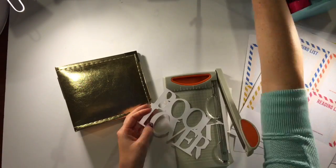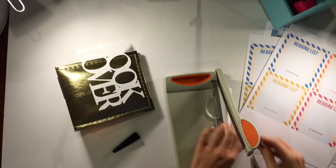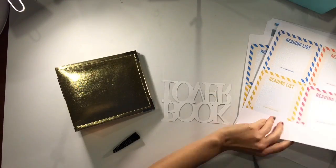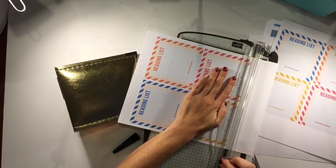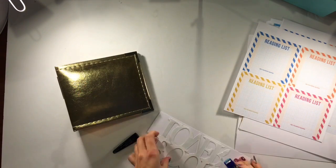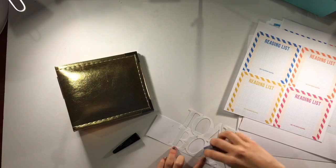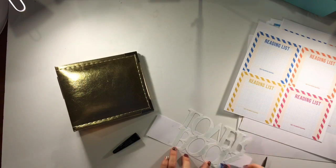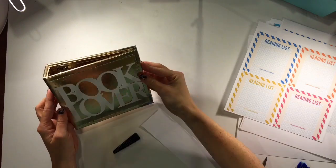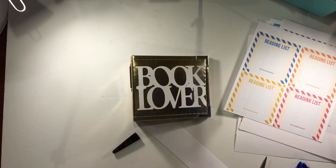So in July, I think it was, Kelly Perkey had come out with this reading list stamp set and you could also buy these little 4x4s that I'm working on right now. I missed buying the stamp set the first time around so when it came up again for reorder I picked it up and then these little files got sent to me.